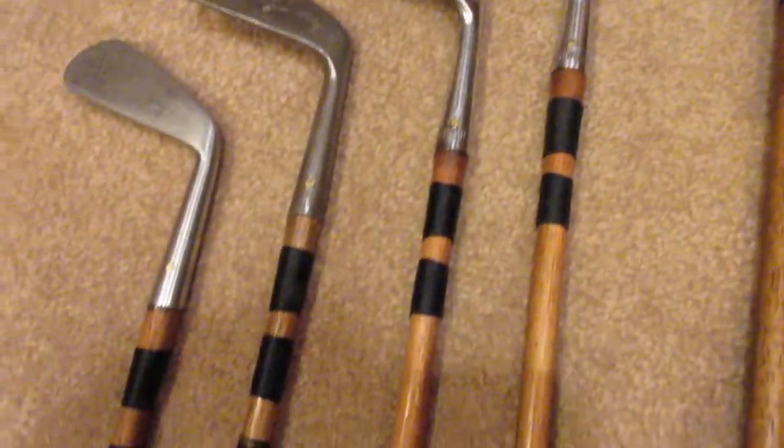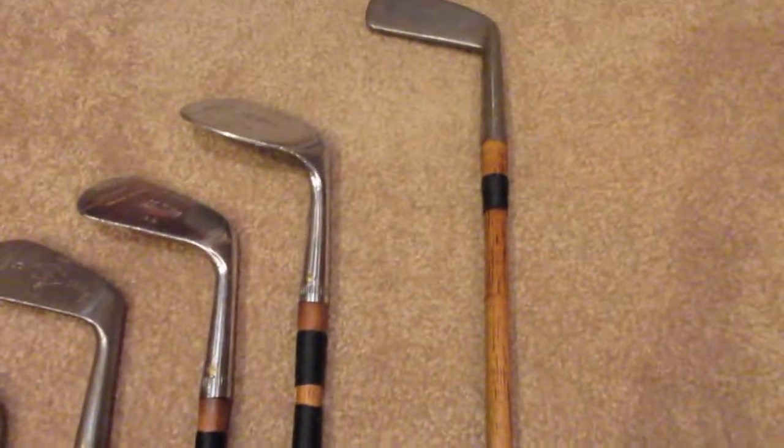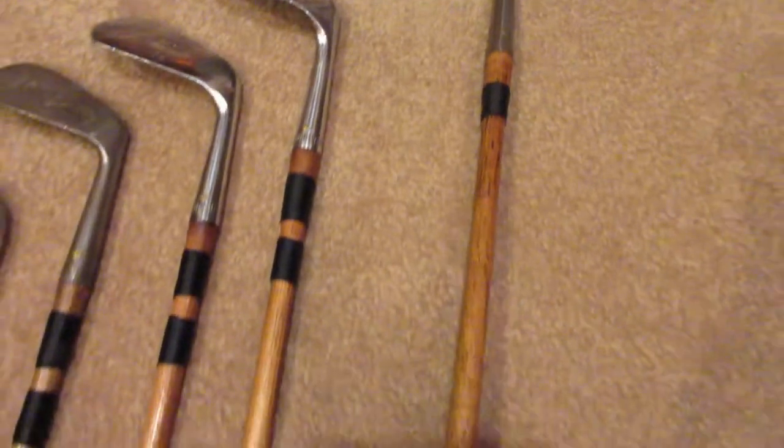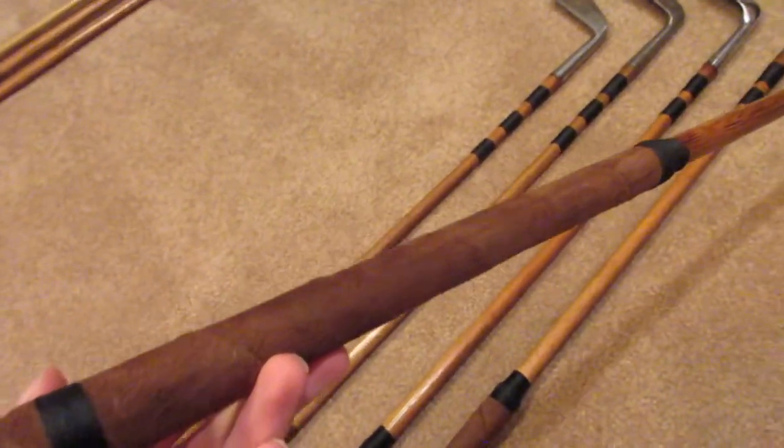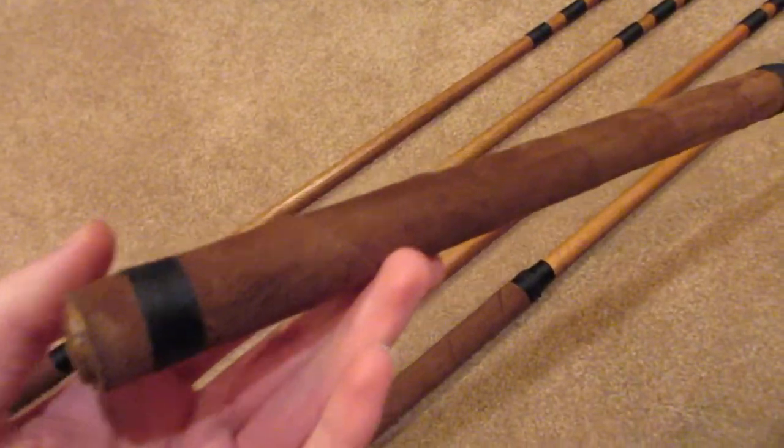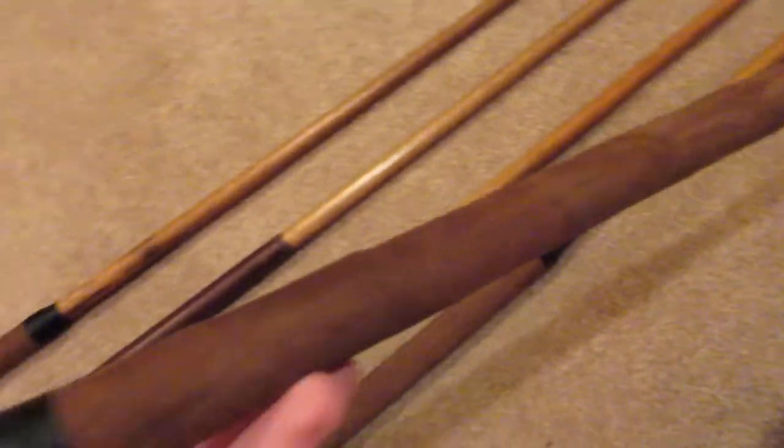Starting here, here's my putter — I did a separate video on this one. It's made by Columbia in Ohio, made in about 1930. I've restored all these clubs to varying degrees: they all have whipping, I've reset all the heads and removed the rust as needed. I'll put a link to that video so you can see the before and afters. The grip is suede leather — I removed the old one because it was pretty loose and slick, and re-whipped it as well.